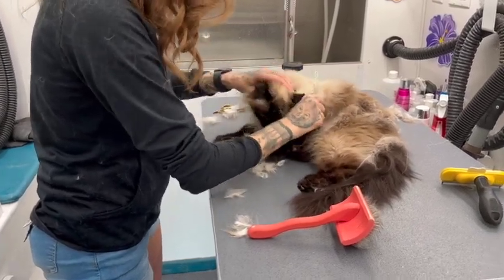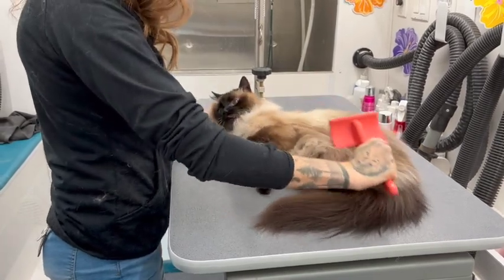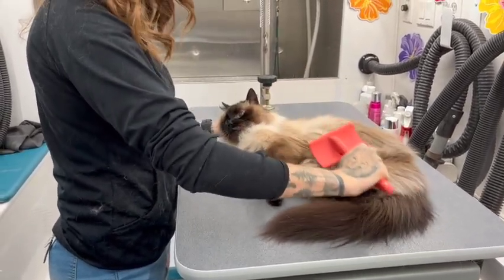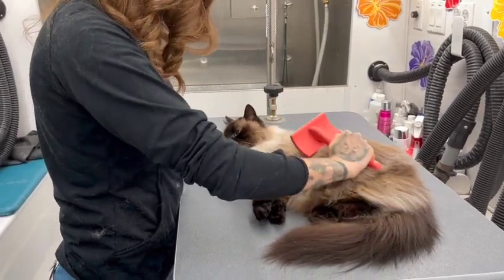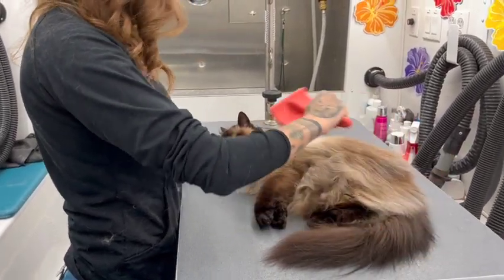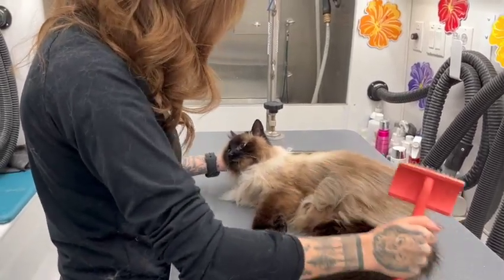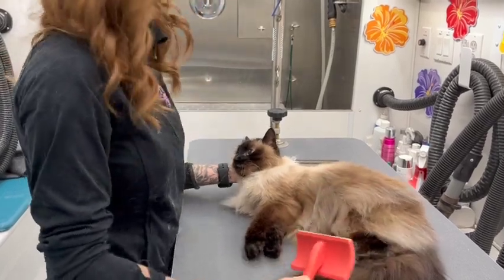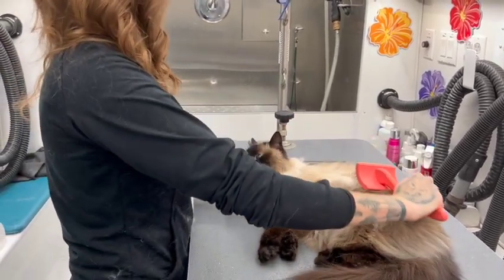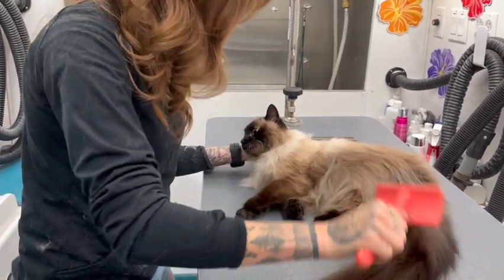We make sure we comb behind her ears really well, trim around her paws, and get those mats out. She had some mats on her chest that we had to shave out — unfortunately they were too close to her skin to brush out, so the mom was okay with just shaving them. I'm going to brush her coat really nice and make her look all pretty to go home. Thank you guys for watching, make sure to click to subscribe and we will see you next time.